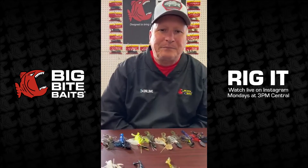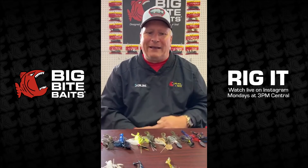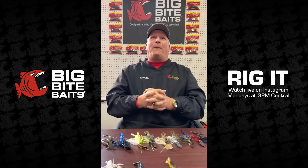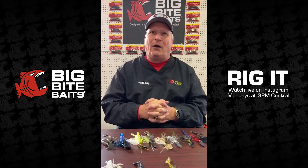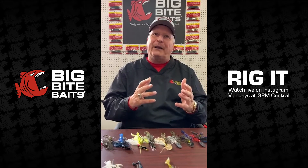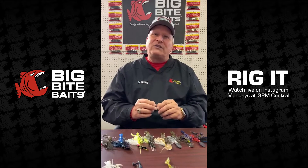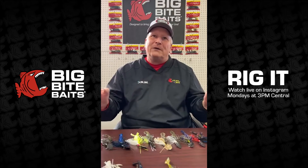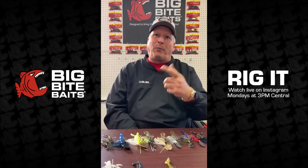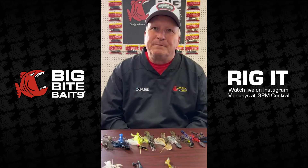A viewer was wondering the best trailer for a chatterbait. The Swim On is what I like to use — since it came out, it kind of took over. Up until that time, a lot of our pros were using a Pro Swimmer behind it, and it works real well too. But once we came out with the Swim On — we were kind of the first ones to get this on the market — I saw everybody using it. If you want a fallback trailer, go to the Pro Swimmer, and always try to match it to your bait color.